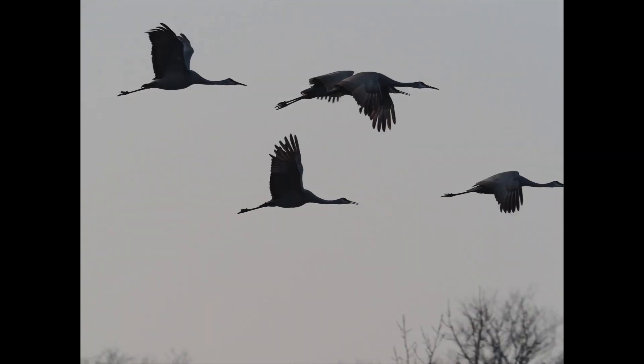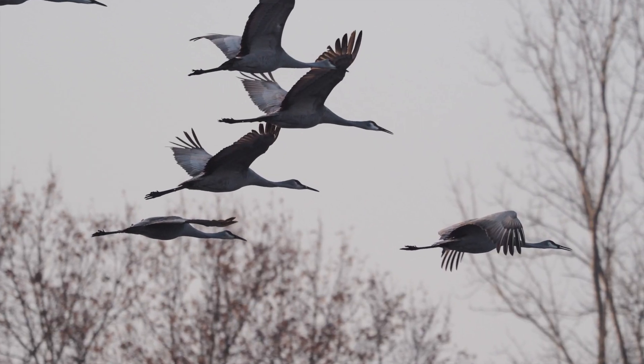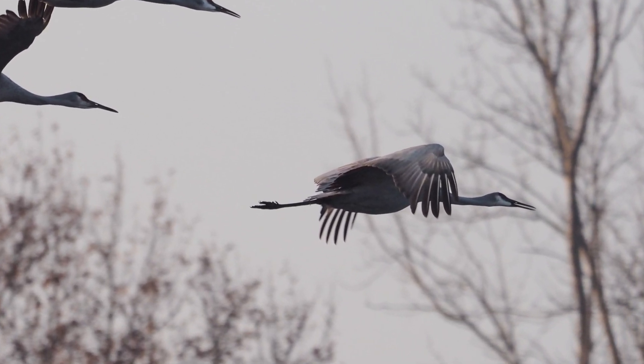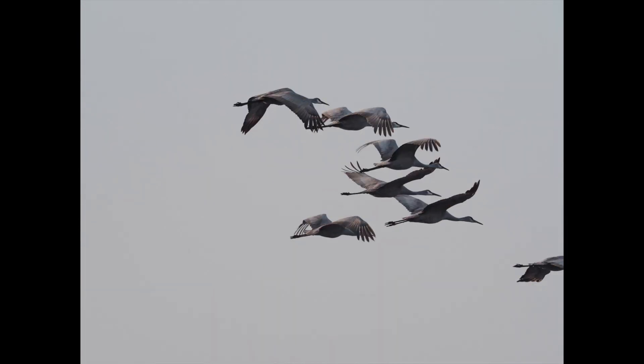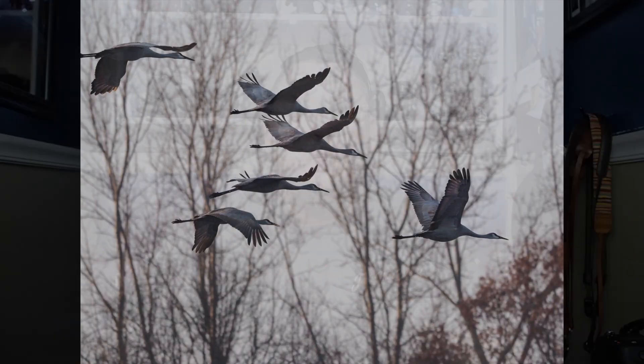Unfortunately I wasn't able to photograph any eagles, but I do have this 40-frame sequence of a group of sandhill cranes flying past me. You can see how well the focus tracks the subjects even as they fly in front of a complex background. Pretty incredible.